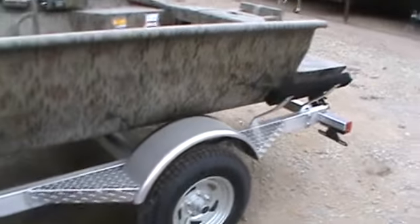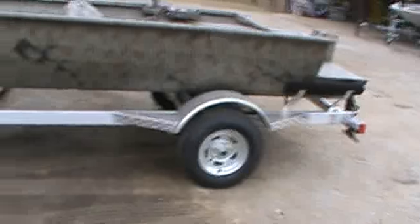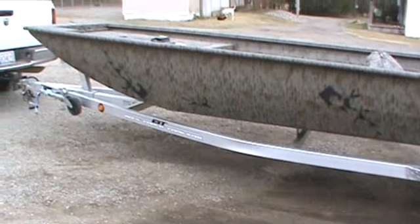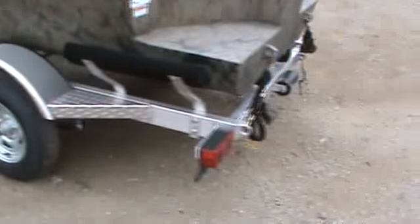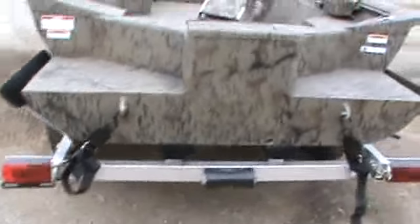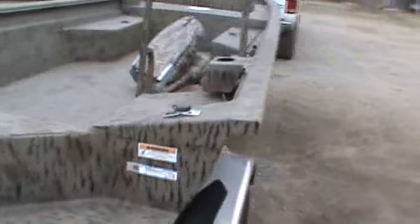It's got an aluminum trailer, 18 feet long. Completely rigged and ready to go, other than setting the motor on it, like I said.